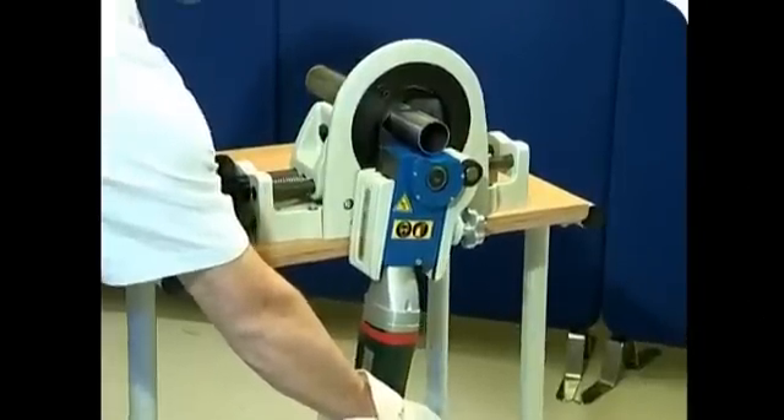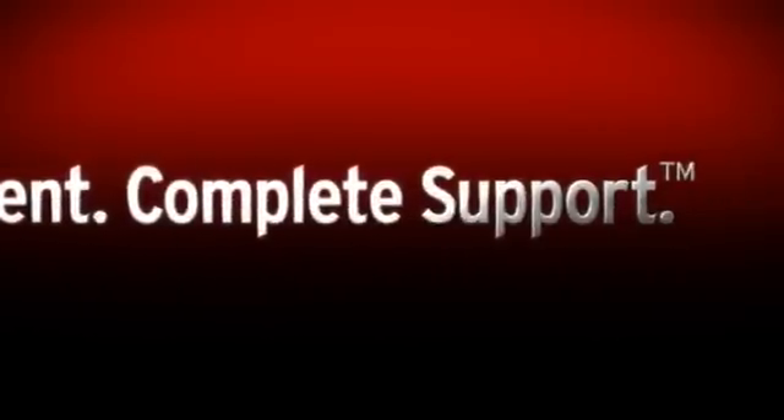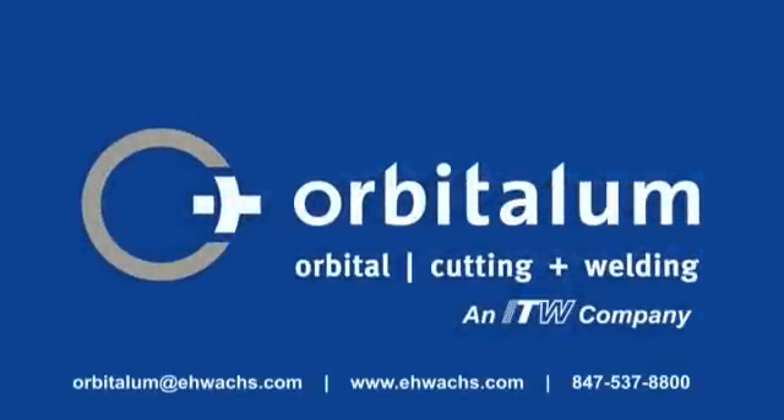Look to Orbitallum for complete solutions — one source. Contact EHWox or your local Orbitallum dealer today for a demonstration of Orbitallum products.